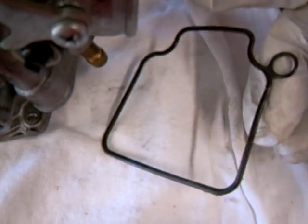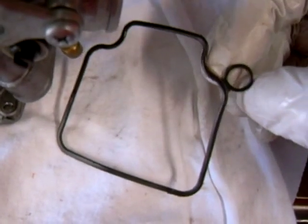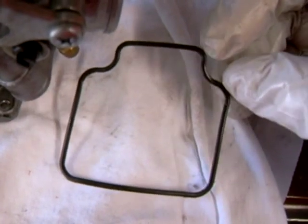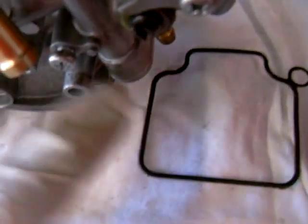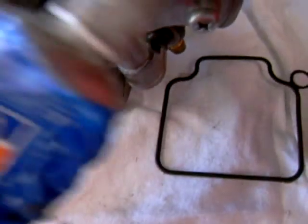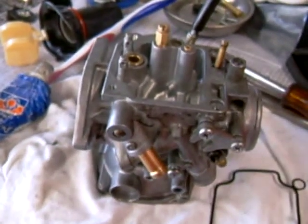For the float cover gasket, I recommend you get a new one. If you plan to reuse the old one, that's fine, but just be really careful with it and don't get any chemicals on it — it might expand or contract. Before you throw it back in there, I recommend putting a really light coat of silicone.